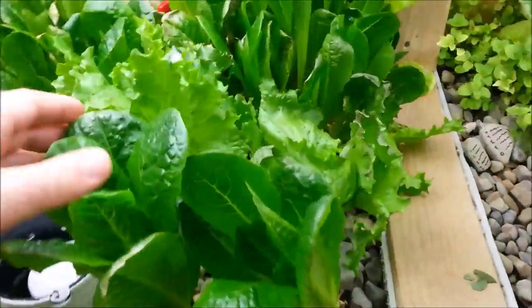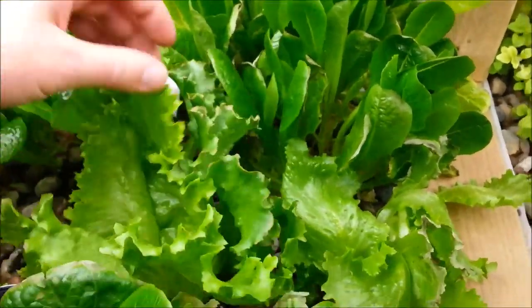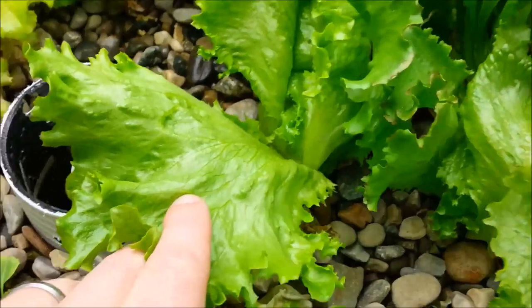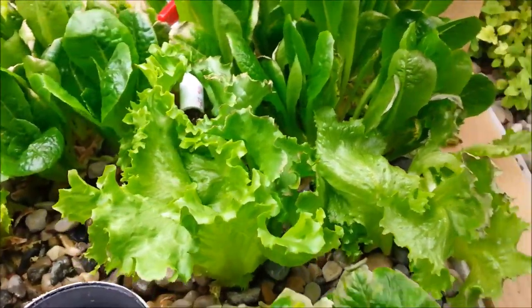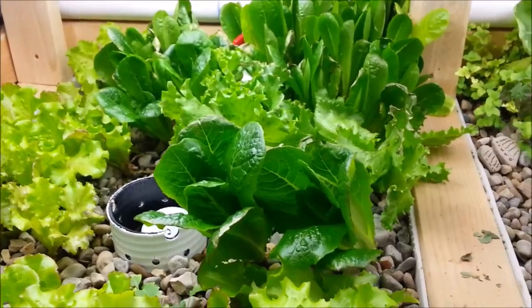The one thing that has been doing better is this butter crisp lettuce. I tried some of this the other day — cutting these off — and I'm going to probably harvest a lot of this. These leaves are huge and this stuff is good. It's got like a buttery aftertaste. It's awesome — great for hamburgers, chicken sandwiches, and salads.